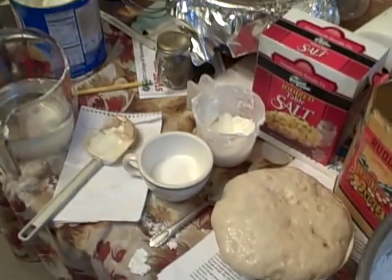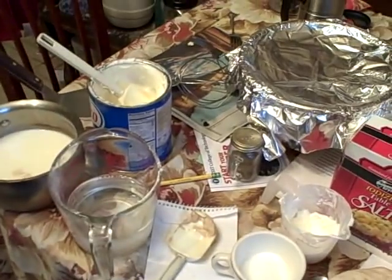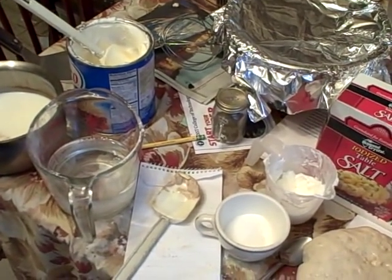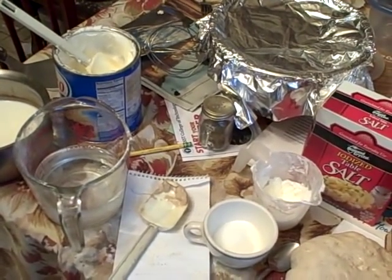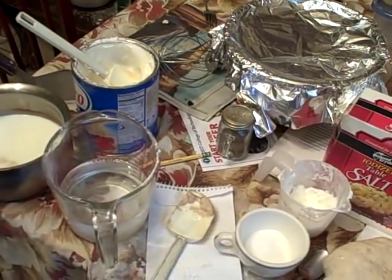Here are the ingredients. Also known as bottom cake: two compressed yeast cakes dissolved in a quarter cup of lukewarm water together with a teaspoon of sugar; one third cup shortening; two tablespoons sugar; one teaspoon salt; two cups scalded milk; one and three quarters cups water; eleven to twelve cups sifted flour.